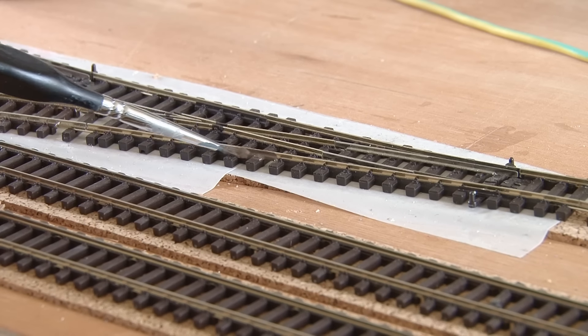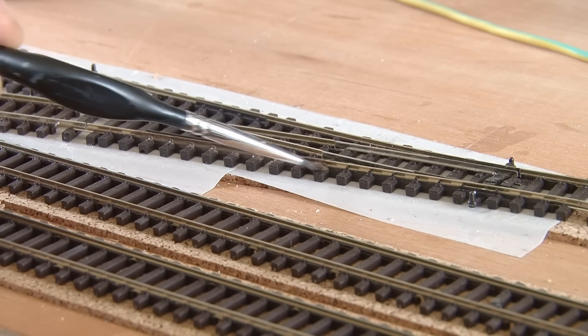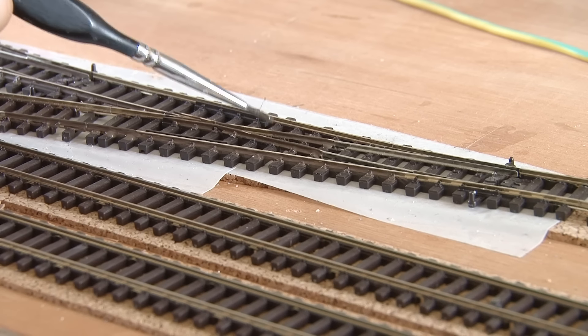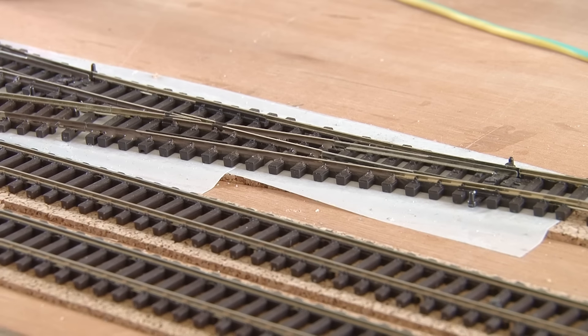Before I move on, I just need to do a couple of quick things like painting the sides of the rails on the points. For the rest of the layout I'll be using a spray paint to cover the track quickly, but around the points I want to have a bit more precision. I find it's easier to paint the rail sides before the ballast goes down - this way it's less of a problem if you accidentally miss.